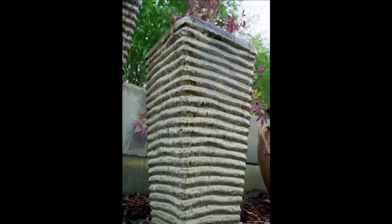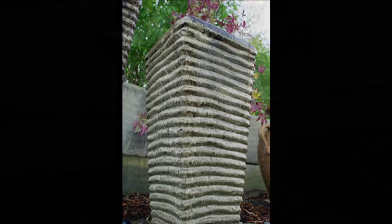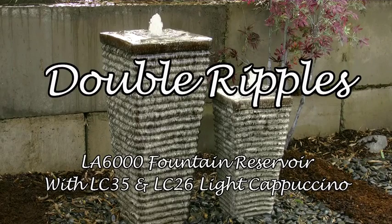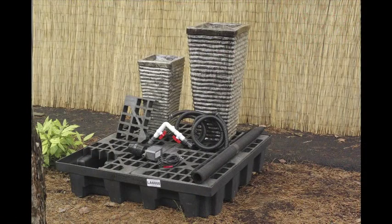But that's all changed now, thanks to Liquid Art's Pondless Fountain Kits. Shown here is our double ripple ceramic fountain, and everything you need is included with the kit, including the water reservoir, the grating, the hoses, the water flow control valves, and all necessary hardware. The kit also includes two of our rippled ceramic bubblers, which are approximately 25 and 36 inches tall.